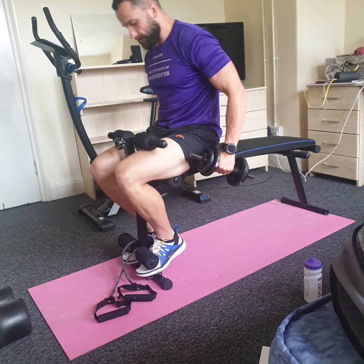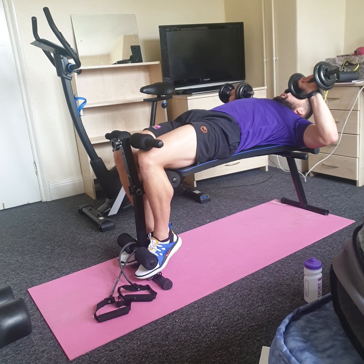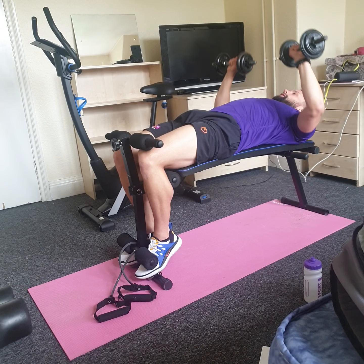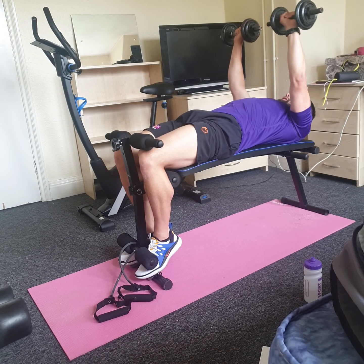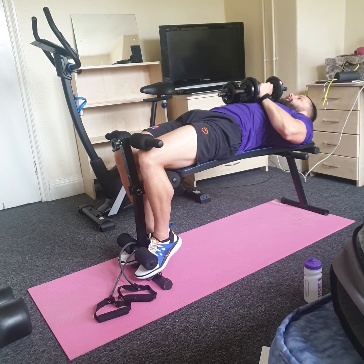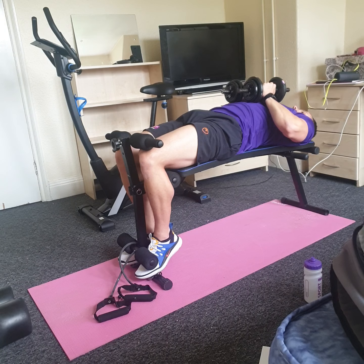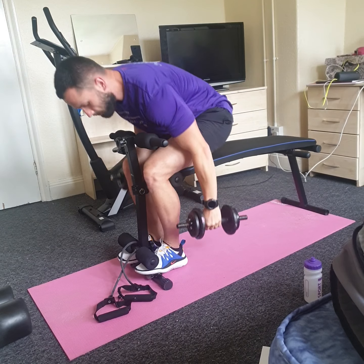Second set, exactly the same — eight to twelve reps. We're focusing on form today, not going as heavy as you can — that would be strength training. Today is more hypertrophy training, which is muscle building. Control that movement, two more reps, one more, then take it to the hex press: drive slowly down, big drive to the top quick. Three more reps, two more, one more, and put those dumbbells down safely.